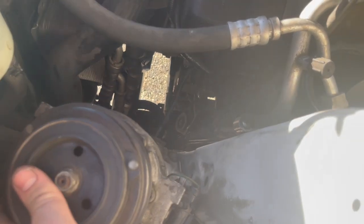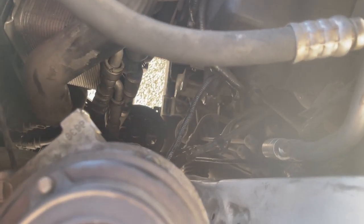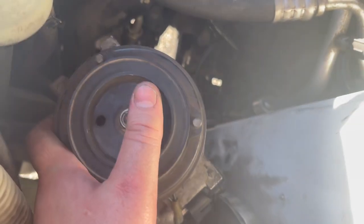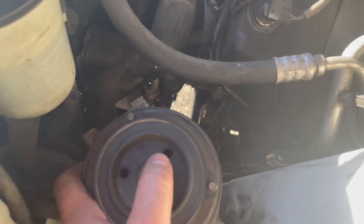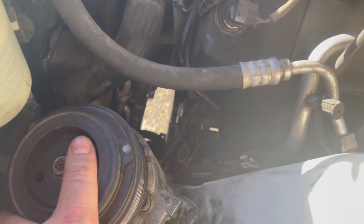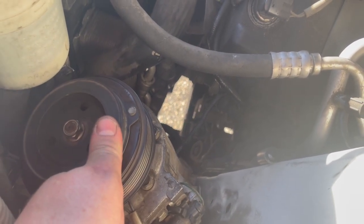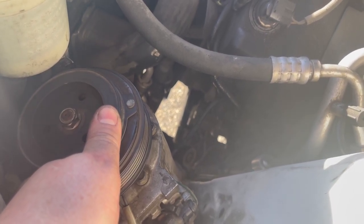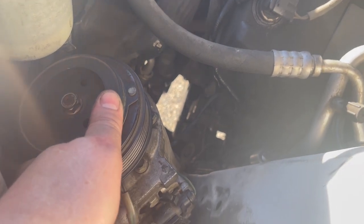It's a little bit of a puzzle, but you can pull it right through this opening just like this, with the pulley facing you — just pull it right out. It's a little bit of a wiggle and squiggle, but it comes right out. So we're going to go ahead and compare it to the new used one and then put this all back together.